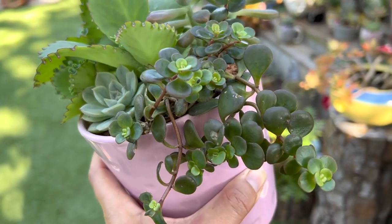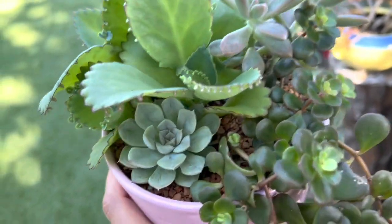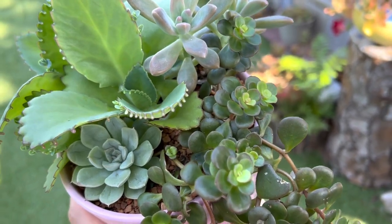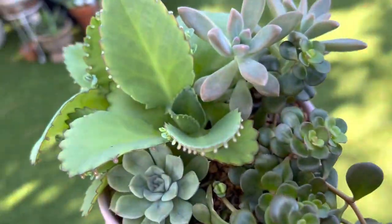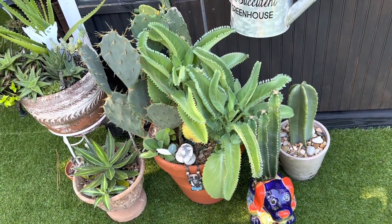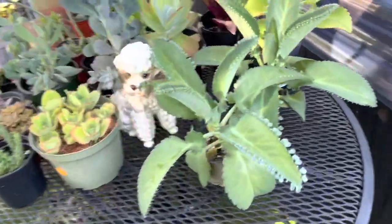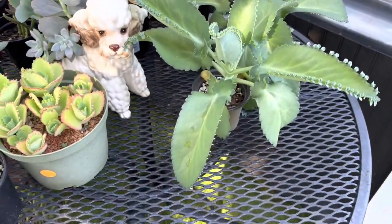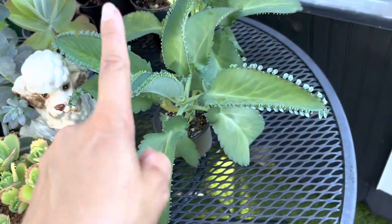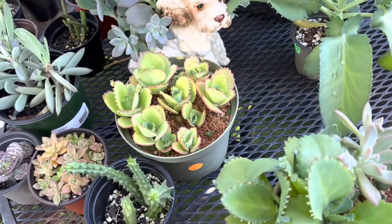Hey guys, before I end the video and show you what it turned out like — I forgot to show you this arrangement. Super cute. I like the kalanchoe in there. So kalanchoe — you can control their growth by keeping them in a small pot and they shouldn't get too big. Like an example: if it's in a big pot, look at that — I didn't plant that there, it actually fell in there and just took over. Look at how big it is. And here I have a few more — see how big they are. So here's a couple and these are old, and the reason they stayed small is because there's a couple of them in there. But when you put one in a size like this, look at how big it could still get. So it's best to put a couple together if you don't want them to get big.